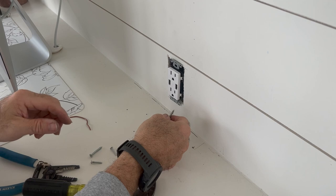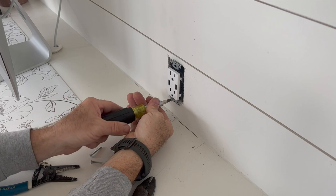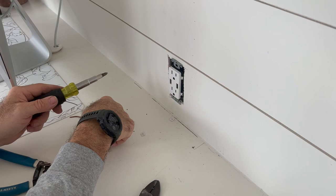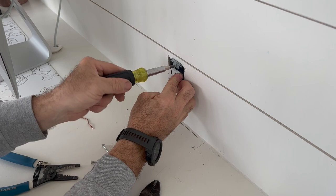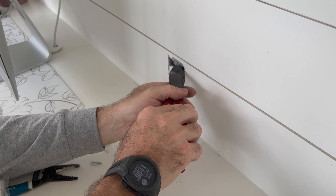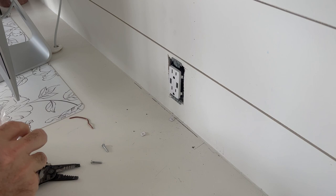Go ahead and tighten everything down with both screws. Now with your new outlet in place, level it out, and then you can put on your new cover. Because this outlet is the new style, it's a square outlet as opposed to the two round ones. Back to the flathead screwdriver.